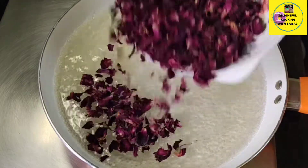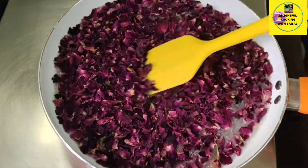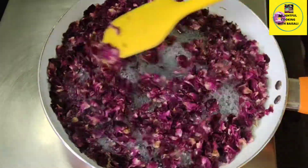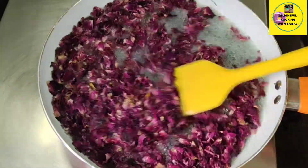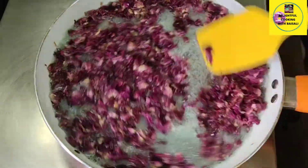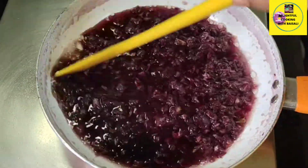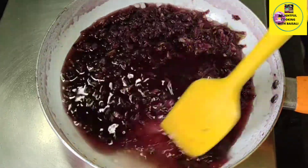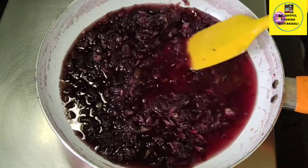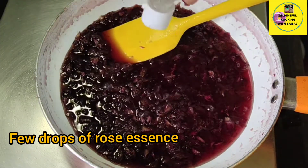Now I'm going to add one cup full of dried rose petals. I have shared a link in the description box where you can get these rose petals. After adding them you will find the water becomes bluish, but not to worry — after boiling for some time you will find the water will become red. You can see after boiling for some time the syrup has become red, and that's exactly what we need.